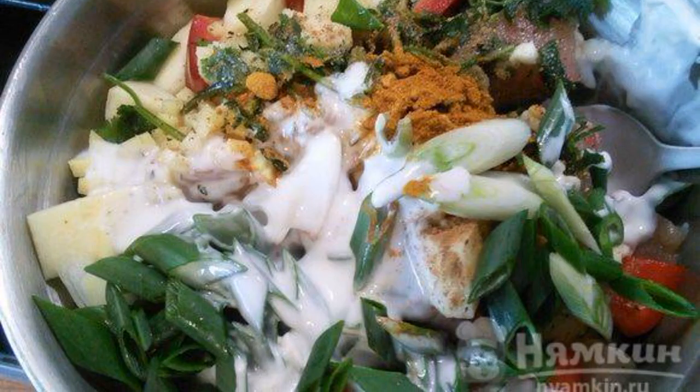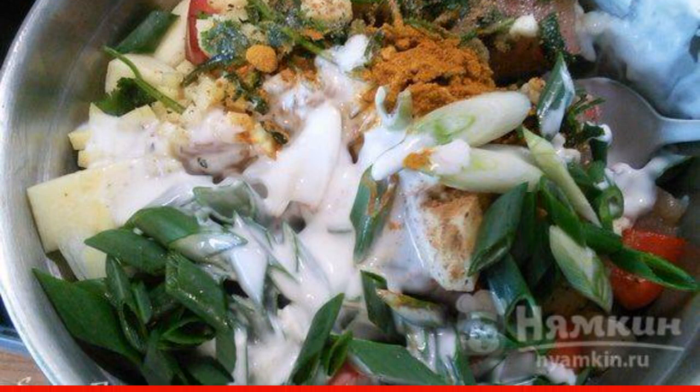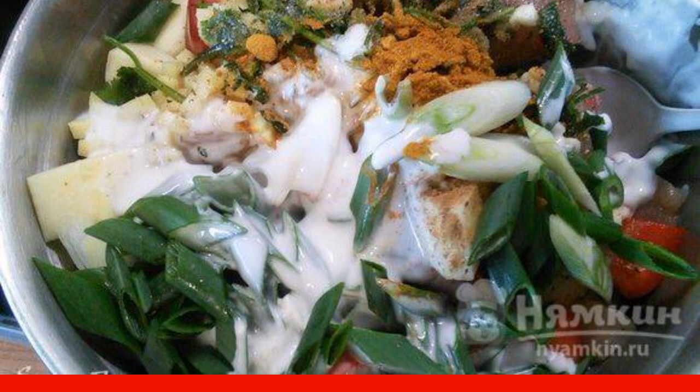In a bowl, mix all the ingredients. Add coconut milk, turmeric, a pinch of cinnamon, curry, salt, and pepper to taste.